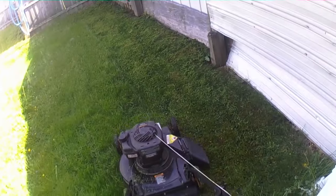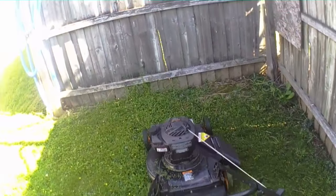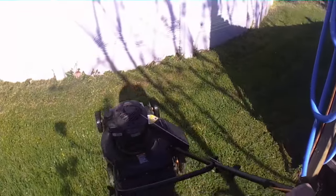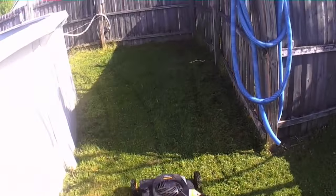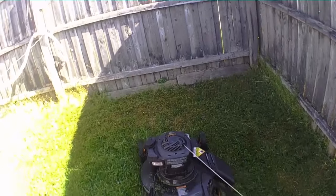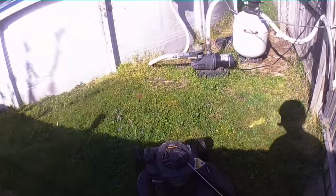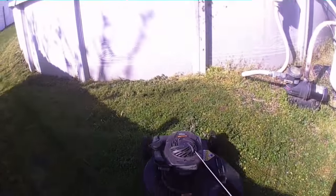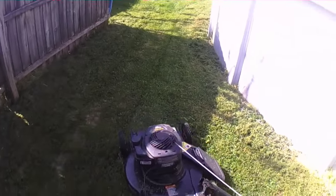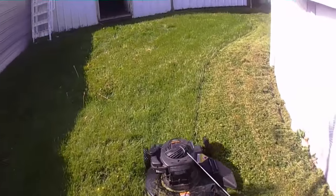I like leaving the grass clippings on the lawn because one thing about green things — grass, trees, whatever — they're all cannibals. They eat each other. If you let that grass go on the ground, each time you mow you're chopping it up a little bit more. The finer that grass gets chopped up, the quicker it gets into the ground, decays, and ultimately makes food for the living grass.